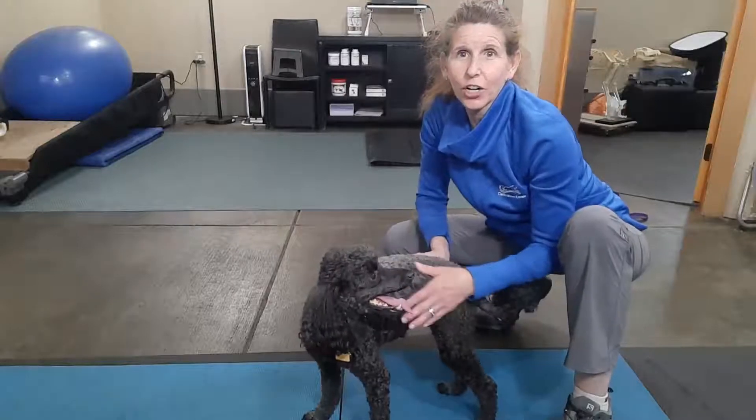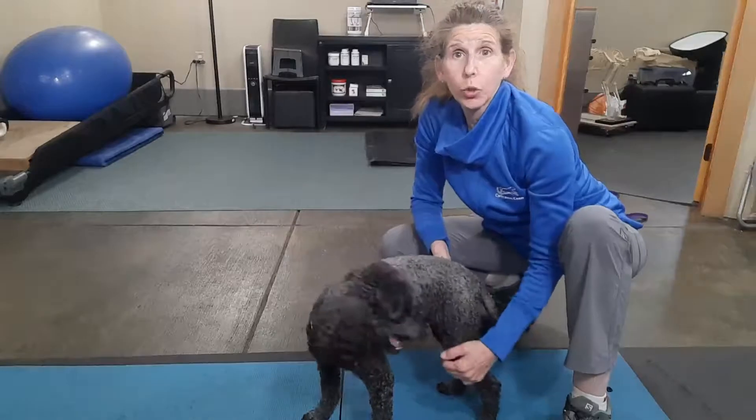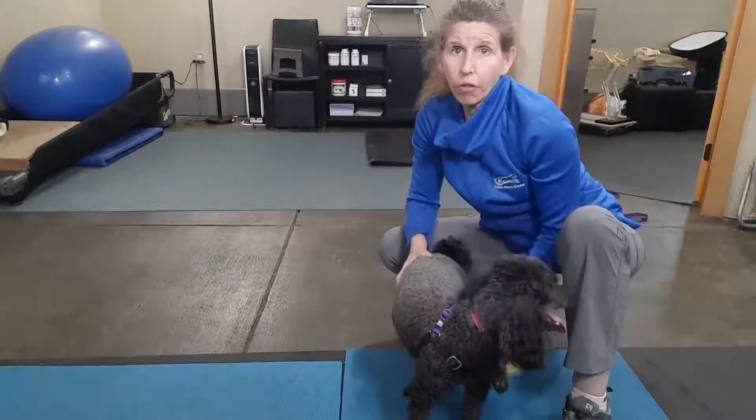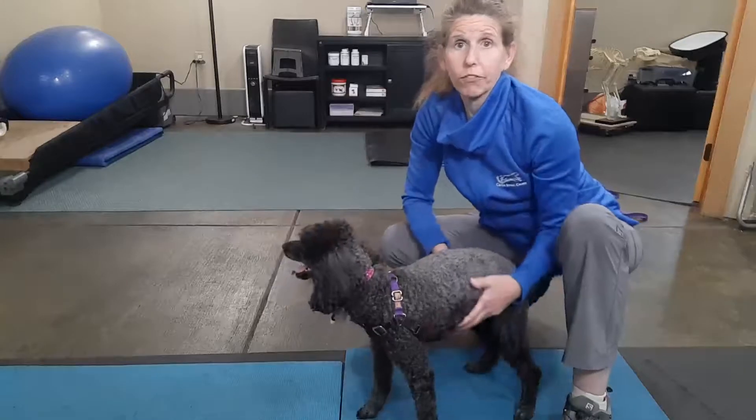Hello, Dr. Finn here with my little friend Lila. She has had two stifle surgeries. What we're wanting to do is increase her weight bearing on the leg that had surgery, that she's been favoring for quite a few months.